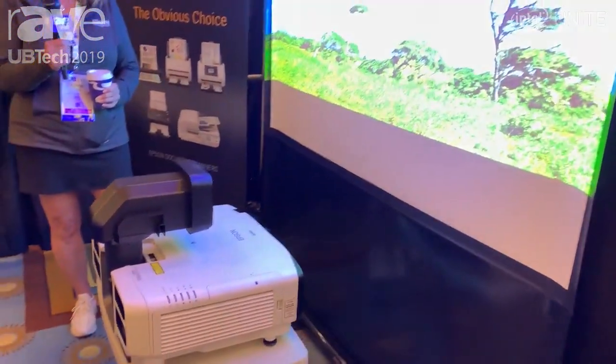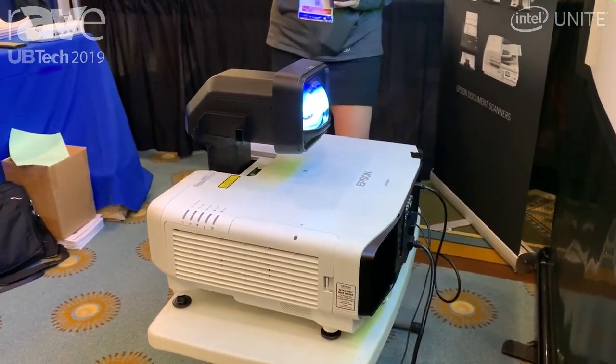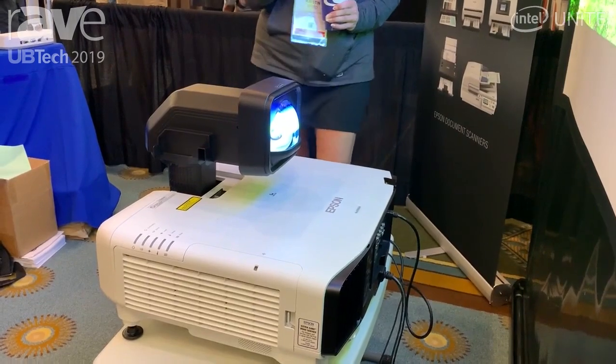And really what we're showcasing is our Ultra Short Throw lens, which is available on any of our Pro-L series products.